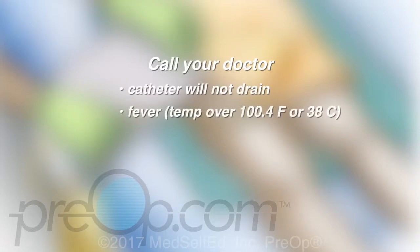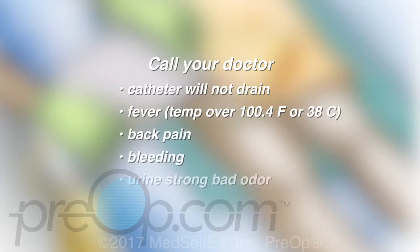Call your doctor if your catheter will not drain, if you have a fever, chills, or back pain, for bleeding, if your urine has a strong bad odor, and if you have pain at the catheter site where it goes into your body.